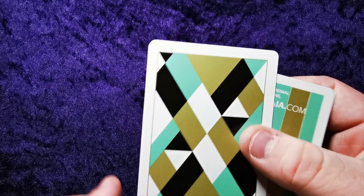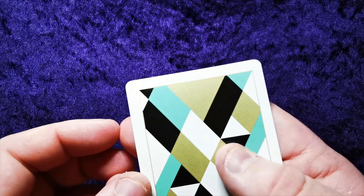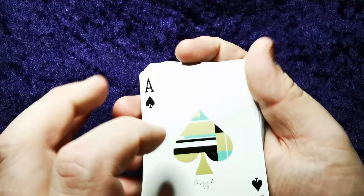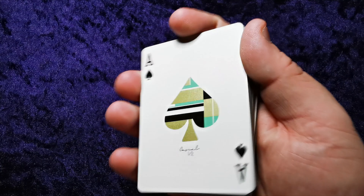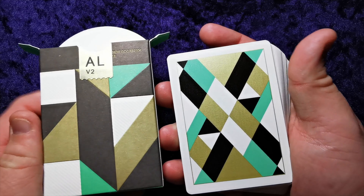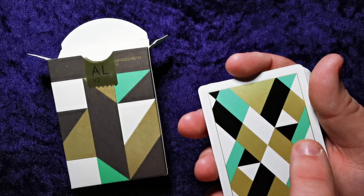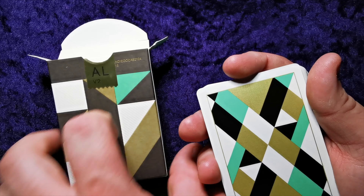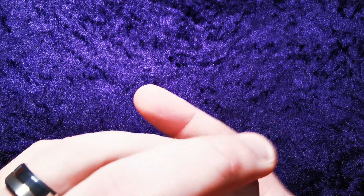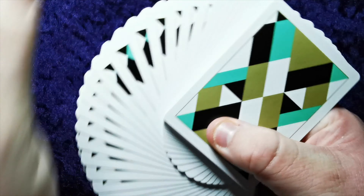Got a couple of extra cards here. There's a double backer, and one that says 'For more original playing card designs visit paulrobeo.com' — the black design. It's nice to see the gold here, and it continues into the back. This is actually the opposite of what you normally get. You normally get the tuck case being metallic gold, and then the backs being a dulled-down version. But this is like the opposite — it's got that dulled-down version on the tuck, but on the deck itself it actually is gold.